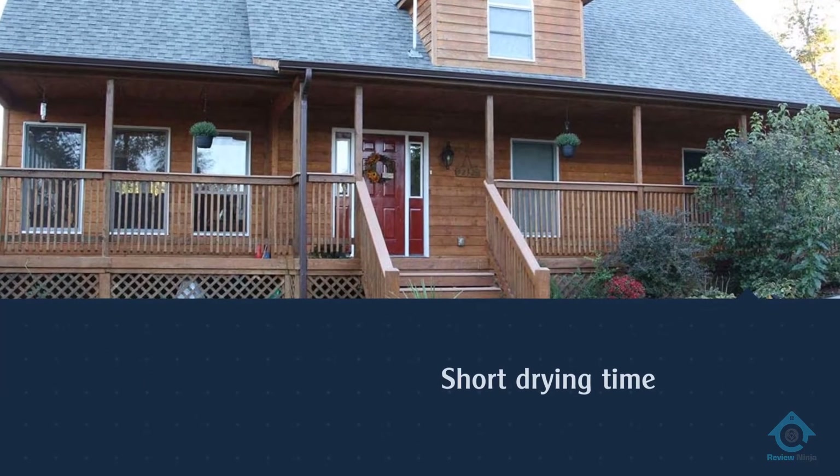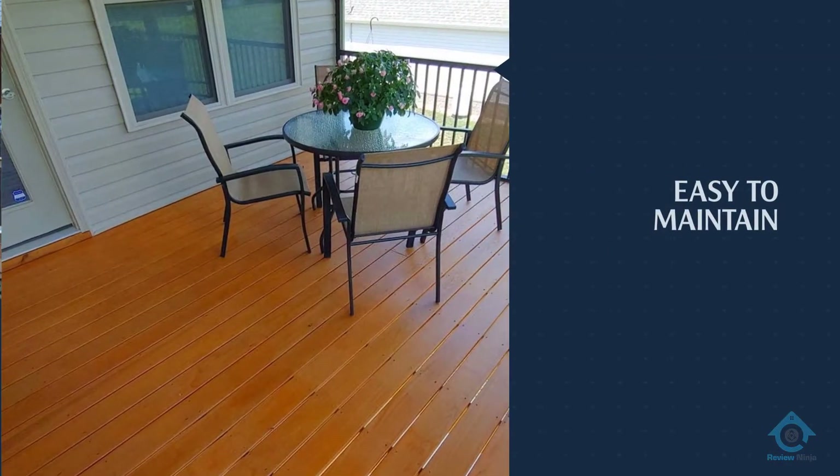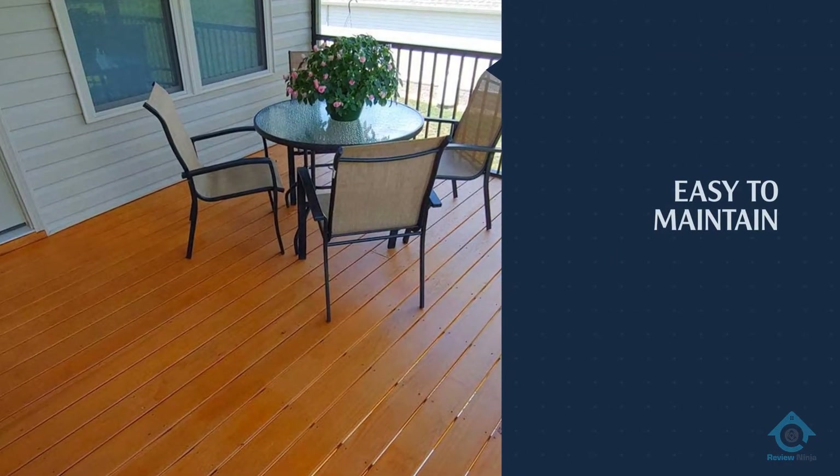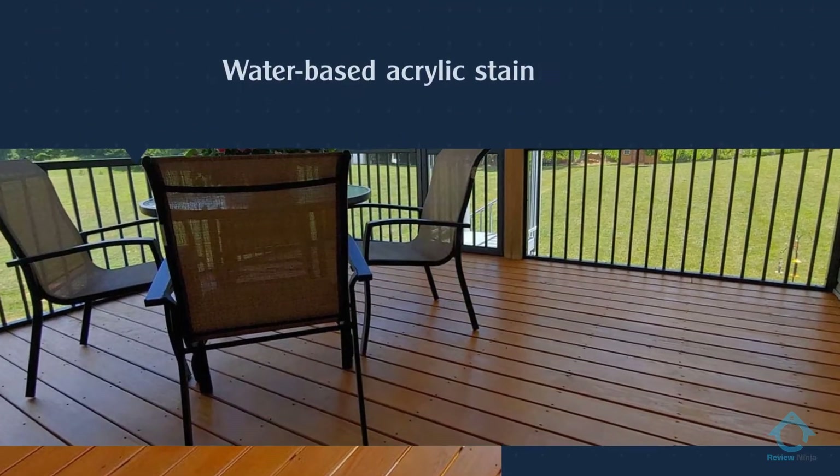When it is time to reapply the stain, you won't need to strip or sand the surface — as long as you give it a quick scrub with soap and water. An advantage of this water-based acrylic stain is its short drying time and easy soap and water cleanup process.